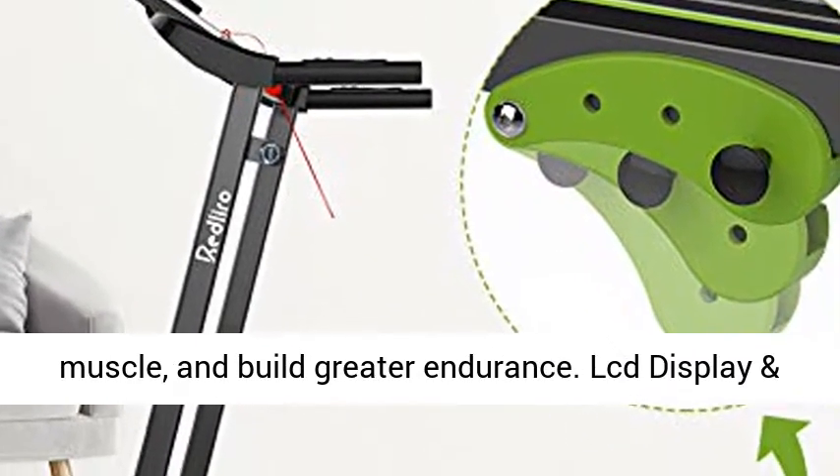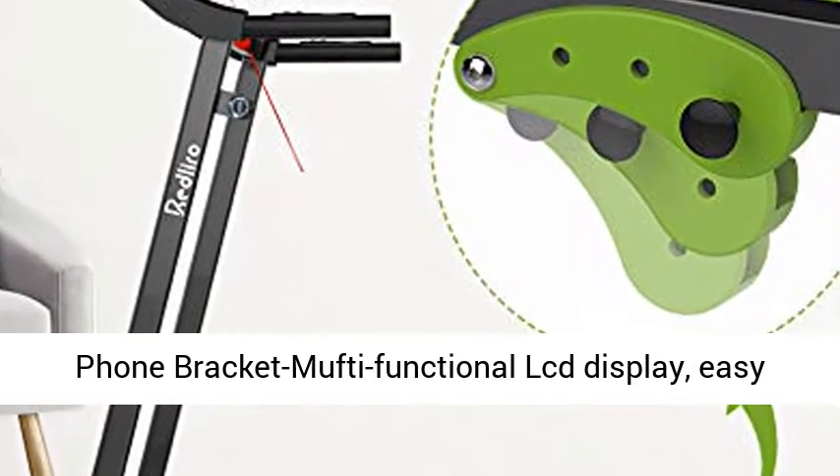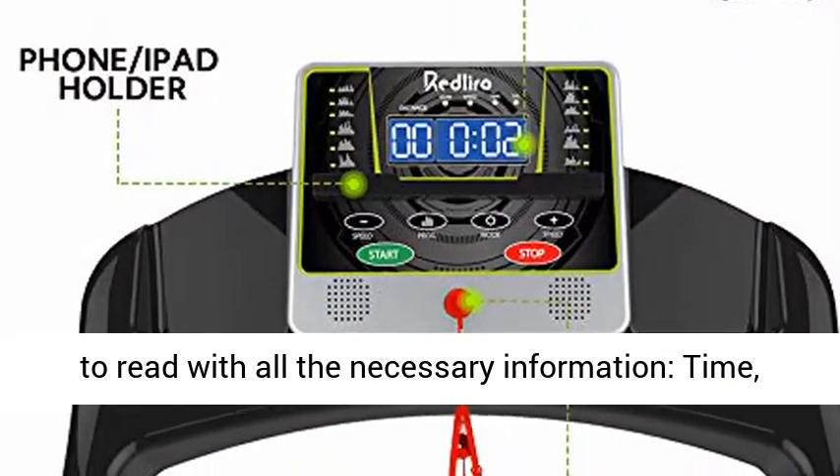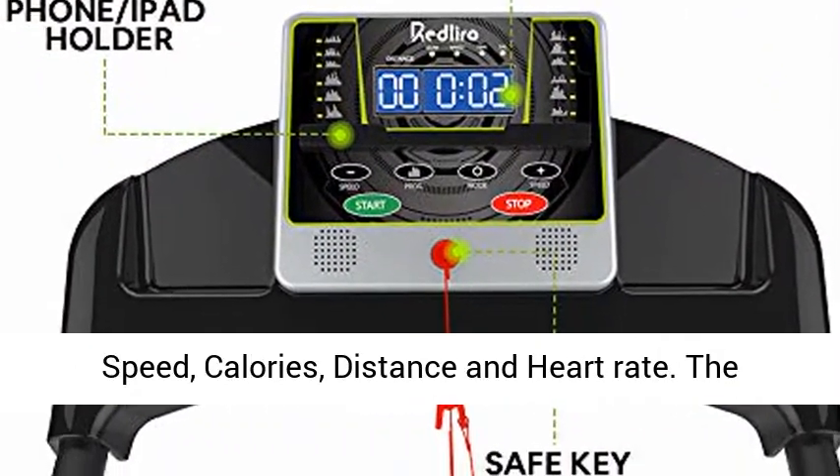Multi-functional LCD Display — easy to read with all the necessary information: time, speed, calories, distance, and heart rate.